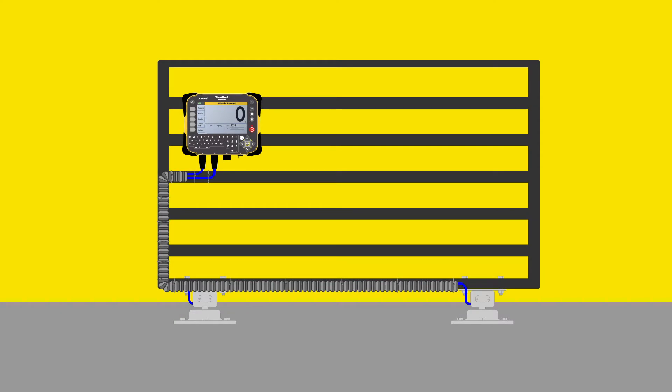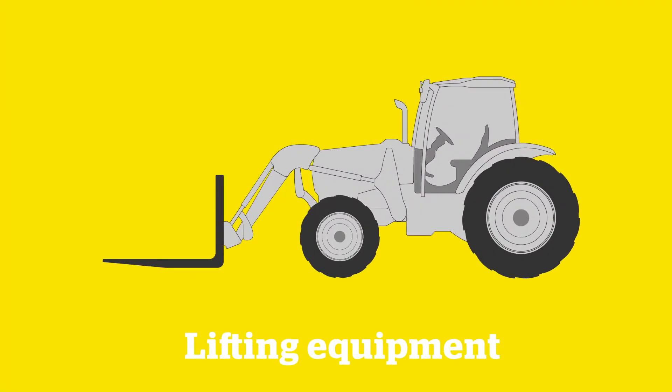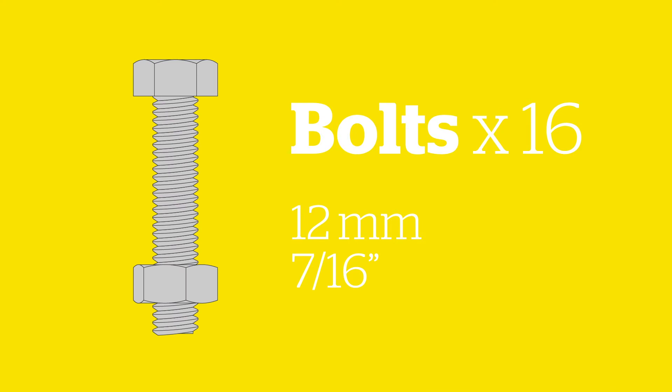Your HD 5T Low Bars are designed to be tough, reliable, and easy to install under your cattle chute. Before you get started, make sure you have ready lifting equipment to lift your chute, 16 galvanized bolts, diameter 7/16th of an inch, with nylon insert lock nuts. These bolts should be long enough to reach through the chute and low bar mounting plates.